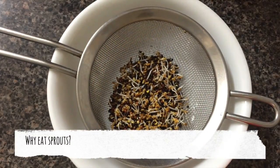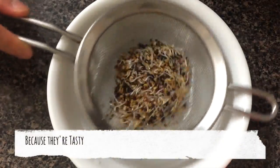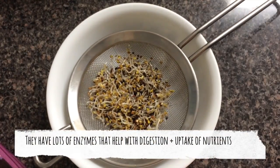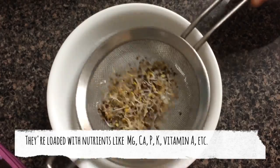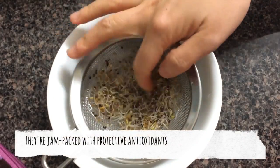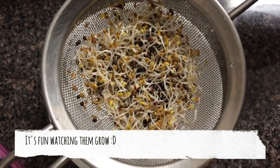Here are some reasons why we should all be eating sprouts. They're super tasty. They have lots of enzymes that help with digestion and uptake of nutrients. They're loaded with stuff like magnesium, calcium, phosphorus, potassium, vitamin A, etc. They're also jam-packed with protective antioxidants. And finally, it's fun watching them grow.